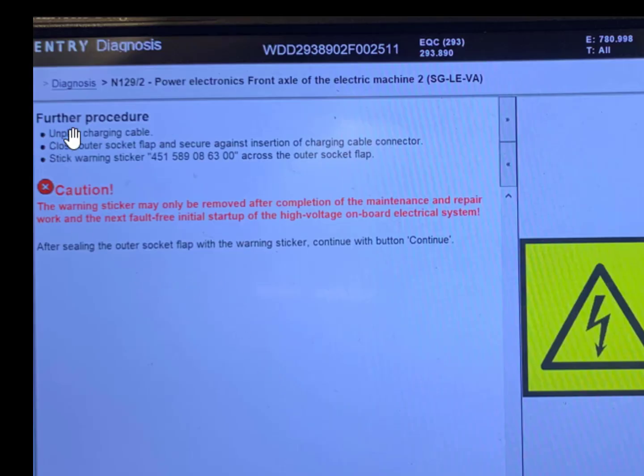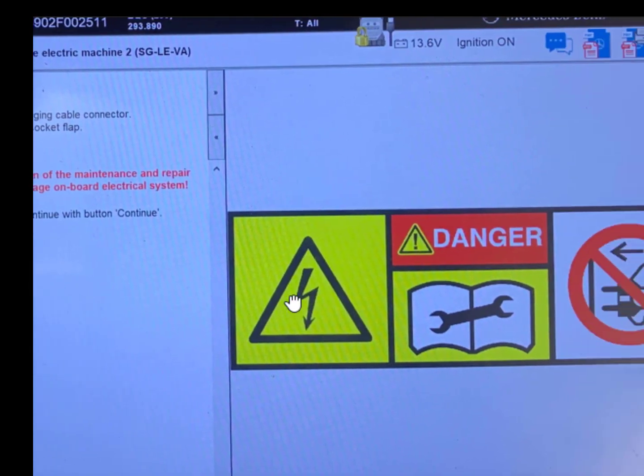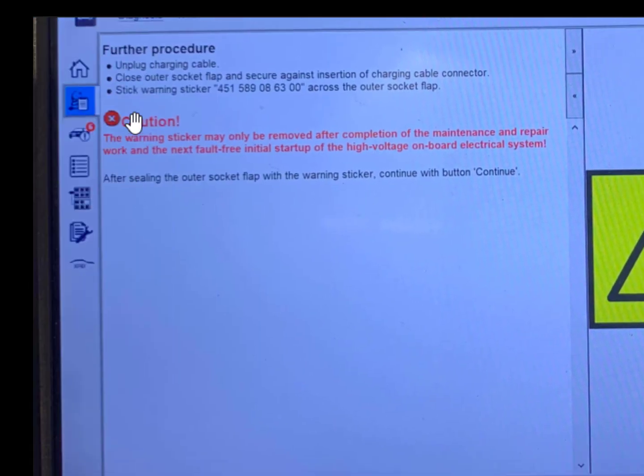To continue, further procedure: unplug the charging cable, close the outlet socket flap, and secure against insertion of the charging cable connector. Stick warning sticker across the outer socket flap. Caution: the warning sticker may only be removed after completion of the maintenance and repair work and the next fault-free initial start-up of the high-voltage onboard electrical system.